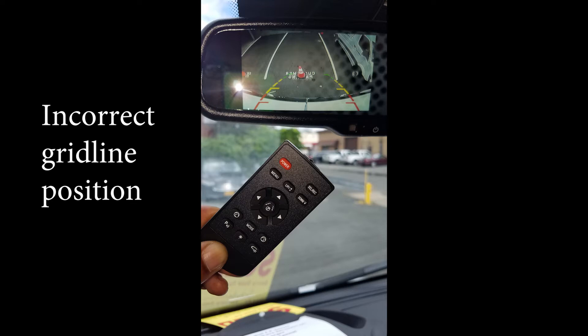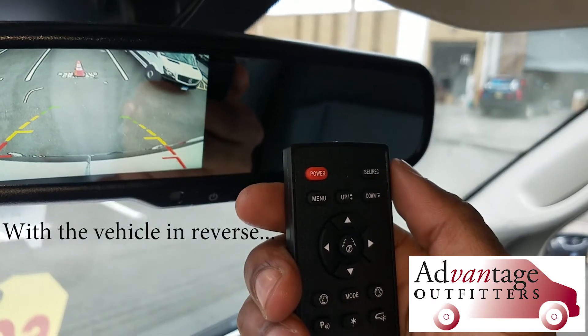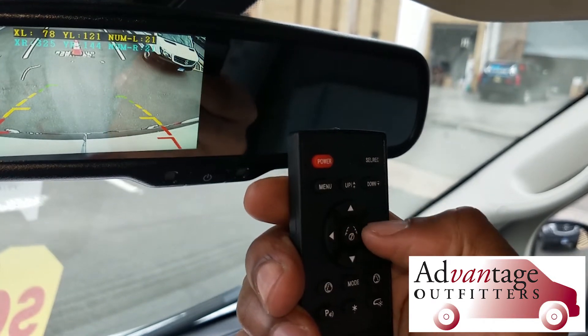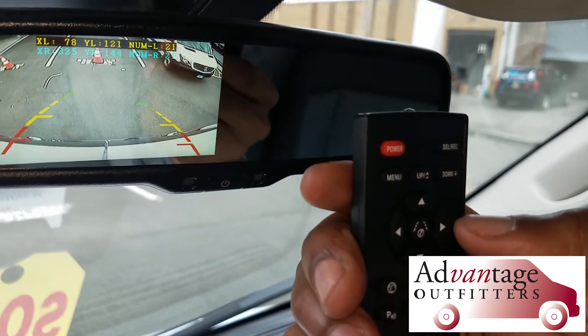This video is about how to adjust the grid lines on the ProMaster backup camera with the replacement mirror monitor. First, press this middle button right here — that's the grid line button. You're going to see those numbers on the top of the screen.